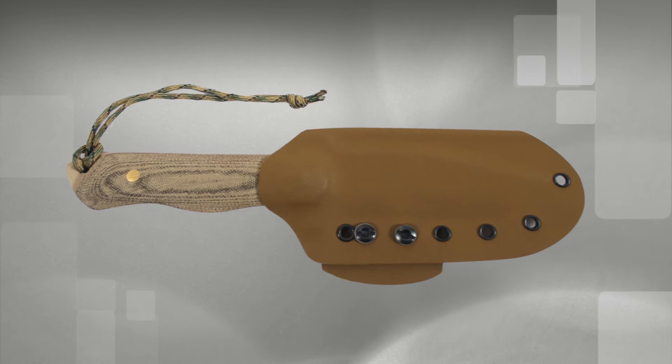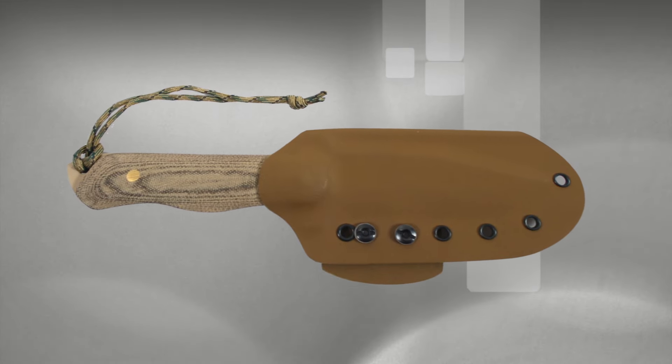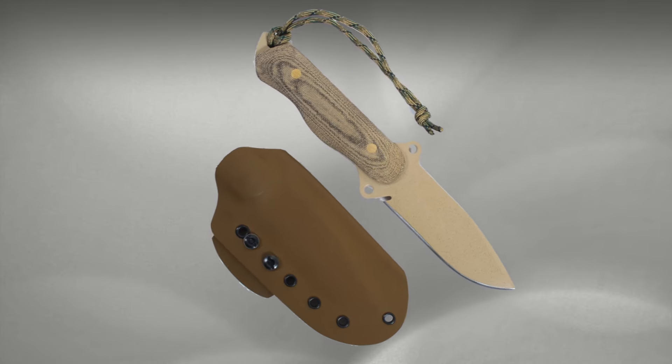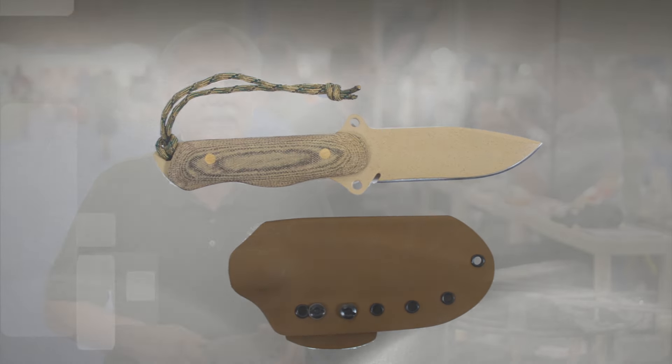The result was the ASL-5 tactical model, the first in the ASL series — an all-purpose knife with a 4-7/8-inch blade weighing just under one pound. The size was almost perfect. Almost. This is the new ASL-4.